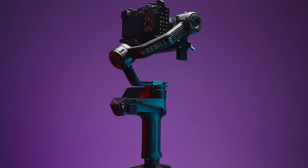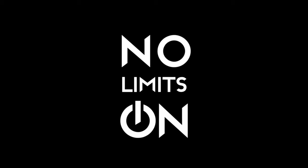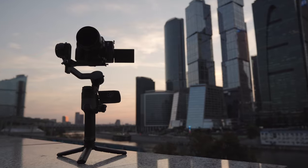The Zhiyun company has released a new gimbal, the Weeble 2. Let's find out, is it any good? My name is Oleg Nikitin. You're watching No Limits On channel from Russia with love, and today we're playing with the Weeble 2 gimbal from Zhiyun company.